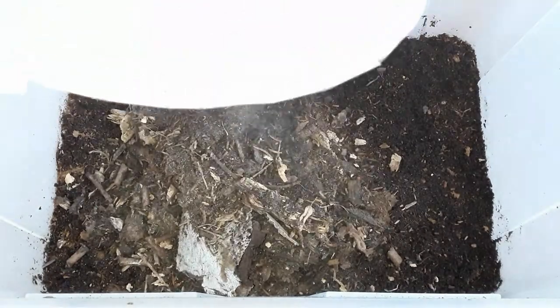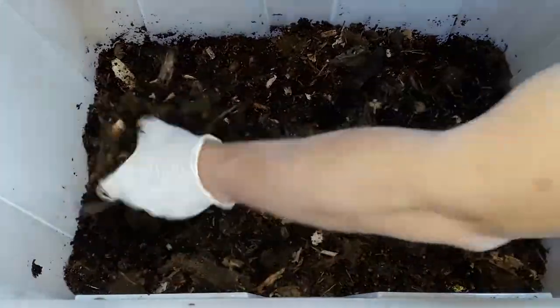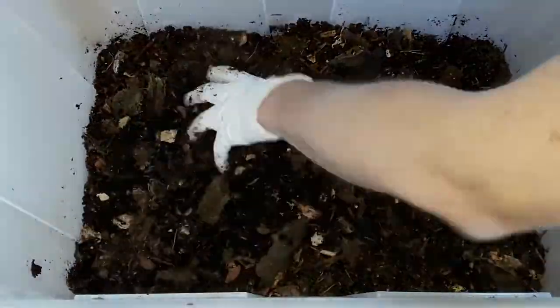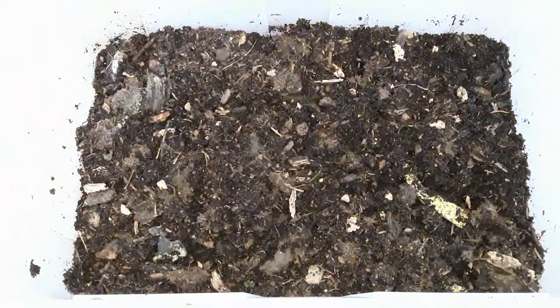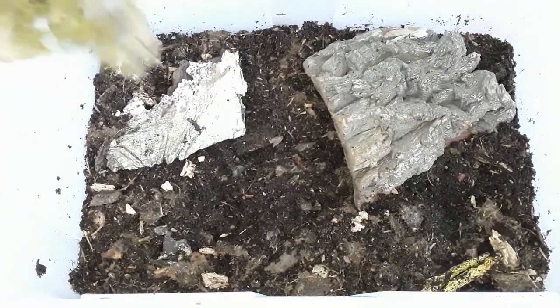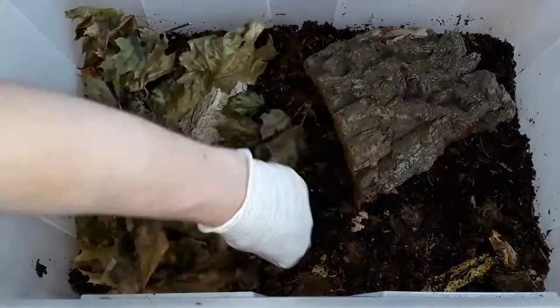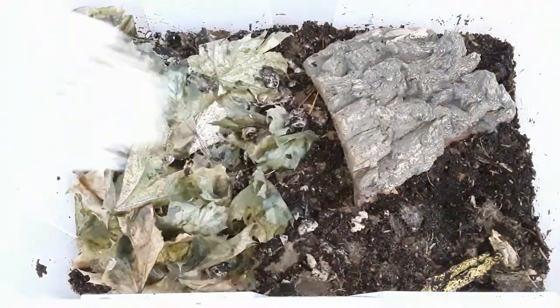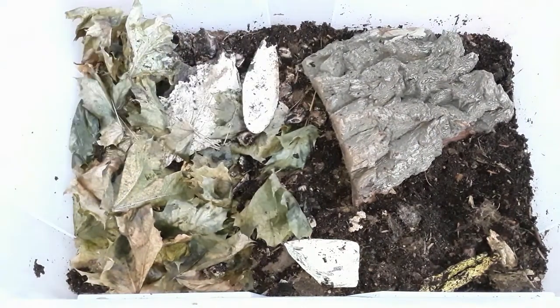For the new bin, I am enriching some old coco fiber substrate from a giant African land snail enclosure with some rotten wood, compost, and garden soil, and I mix it thoroughly. I also have some additional bark and a little bit of fresh leaf litter and of course some calcium sources in the form of cuttlefish bone.